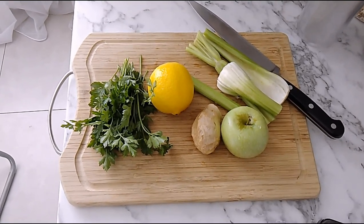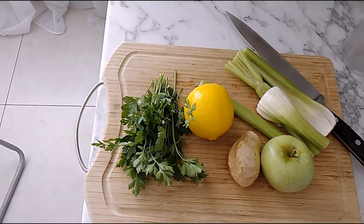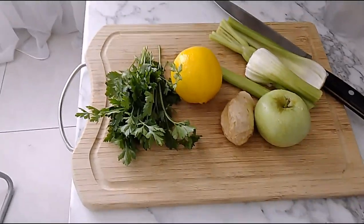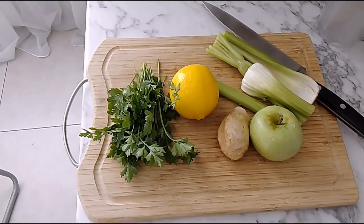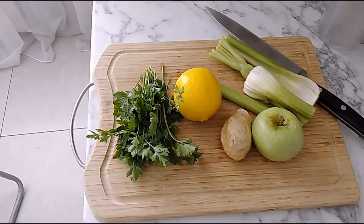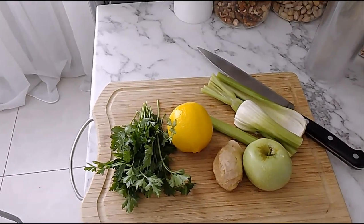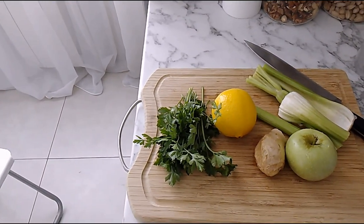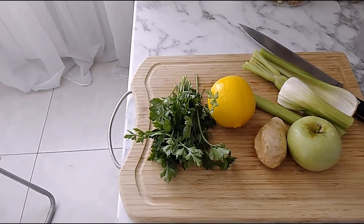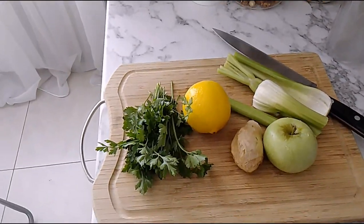This is what I'm going to drink today. As you can see, I already washed all these vegetables. We will add some green apple, ginger, lemon, celery, and cilantro. I searched the internet for what's good for our immune system and what benefits it gives our body if you drink this every day. I bought many vegetables, lemon, and celery yesterday. I chose only small apples because my blender is small and I can't put a lot in.